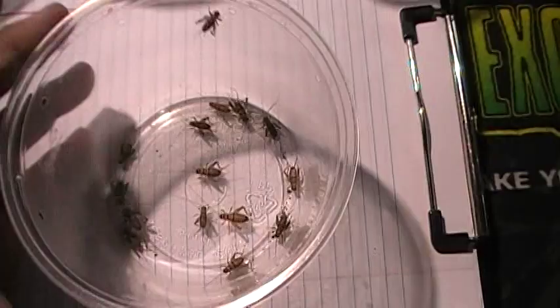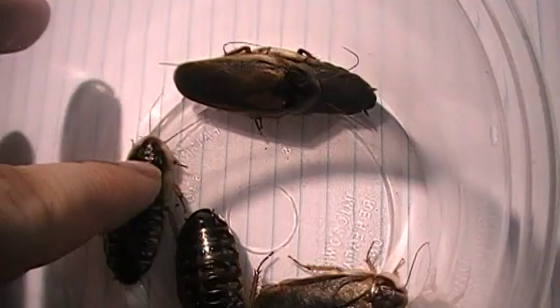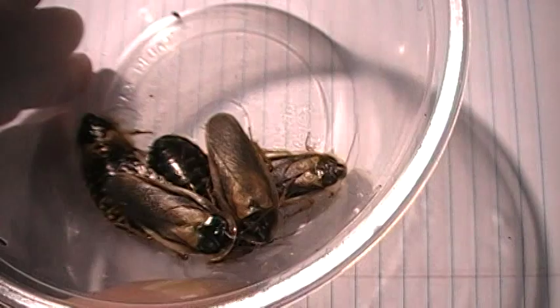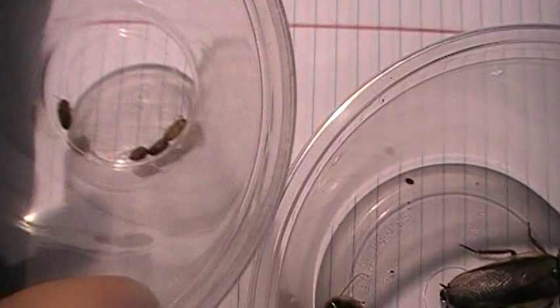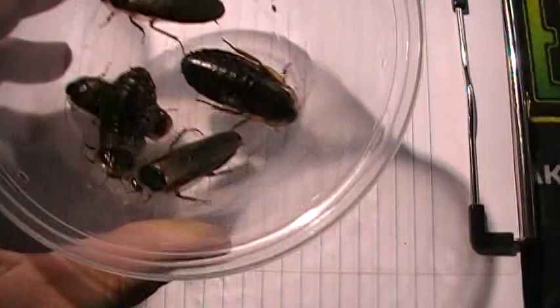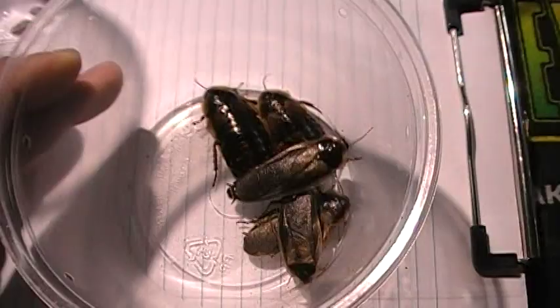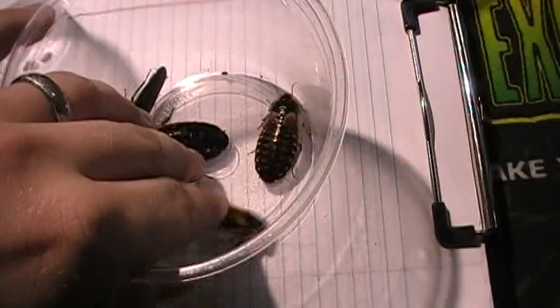Mealworms, waxworms, anything from a bait shop will work pretty well. The preferred option, and the one that will have your mantids living longer and healthier, are dubia roaches. The females don't have any wings; adult males do, so they're really easy to tell apart. They start out at a tiny, pill-bug-looking size since they give live birth. They can't climb — they've been in a cup for hours and can't go anywhere. They're non-climbing, live-bearing, easy to sex, great food, and high in protein.